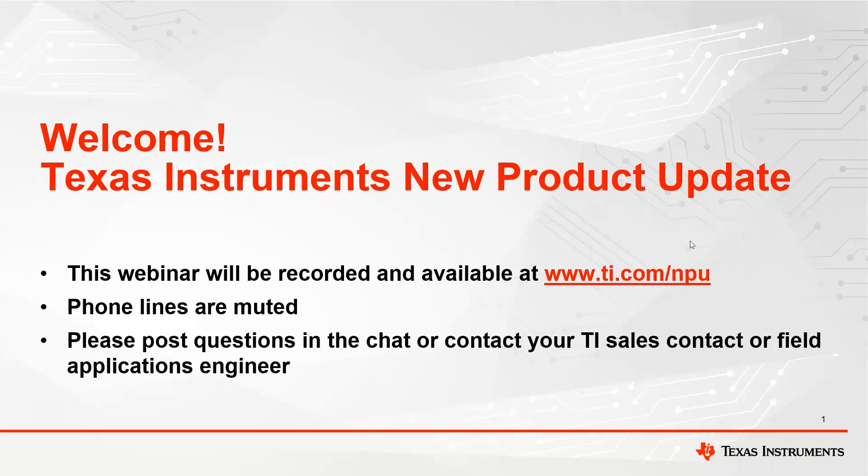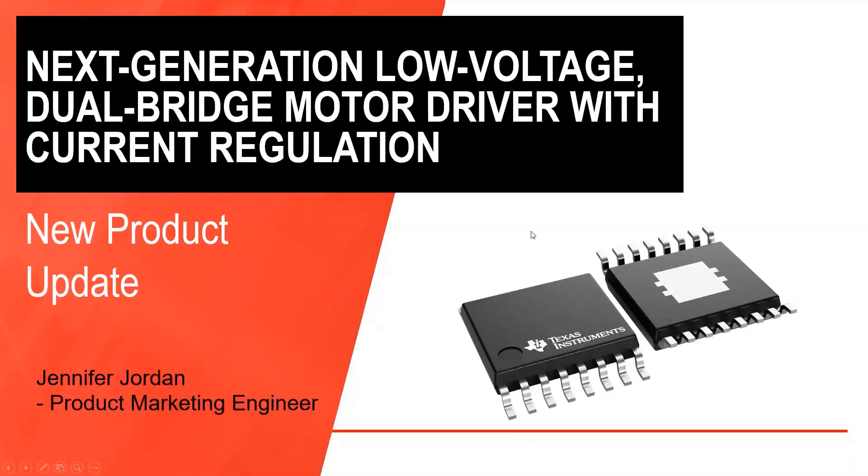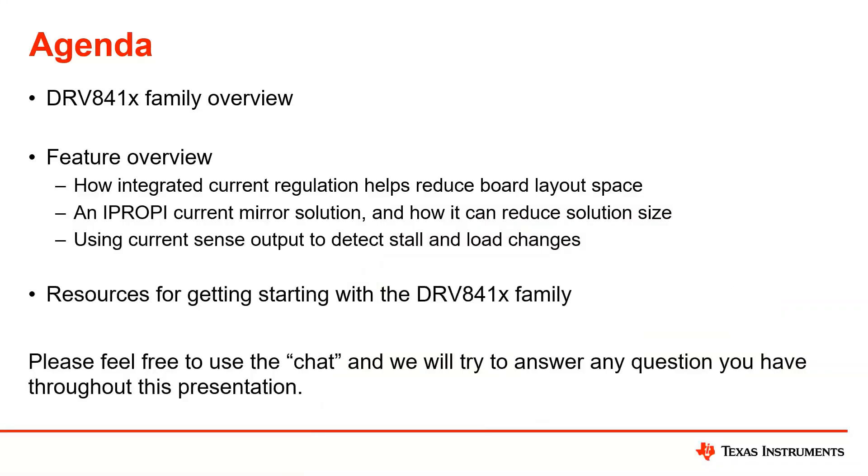Thanks Kelly. Thank you everyone for joining this new product update. The topic for today is Texas Instruments' next generation low voltage dual bridge motor driver with current regulation. This is going to be a new family of our stepper driver portfolio intended for low power applications. I'm going to give an overview of the DRV841X family, which is comprised of three main devices. I'll cover features such as integrated current regulation and how that helps to reduce board layout size. One of our devices has a new feature called iPROPPI, which is a current proportional current monitoring solution, and I'll talk about how that helps reduce solution size and improve system efficiency.